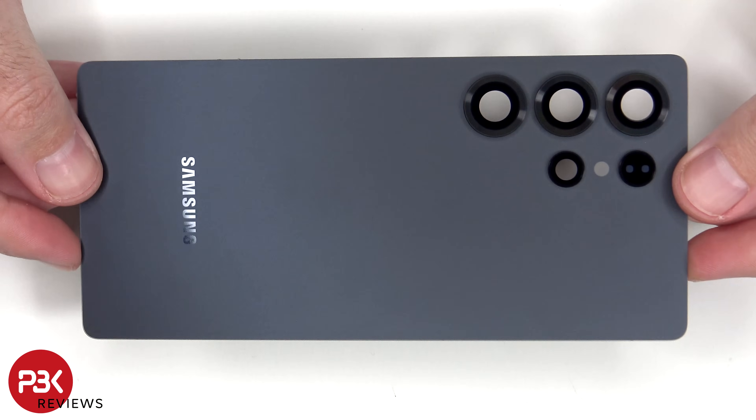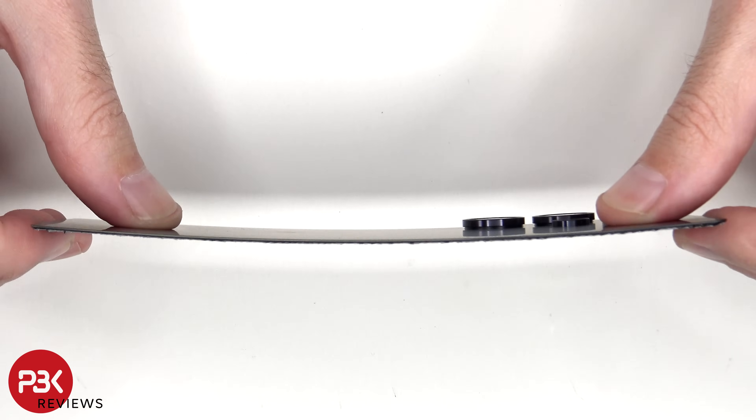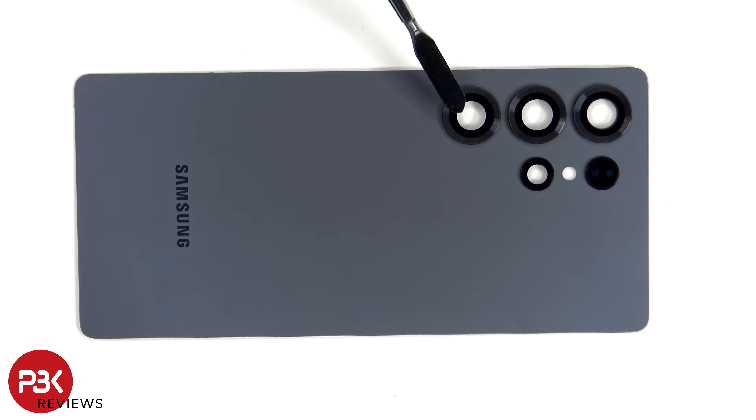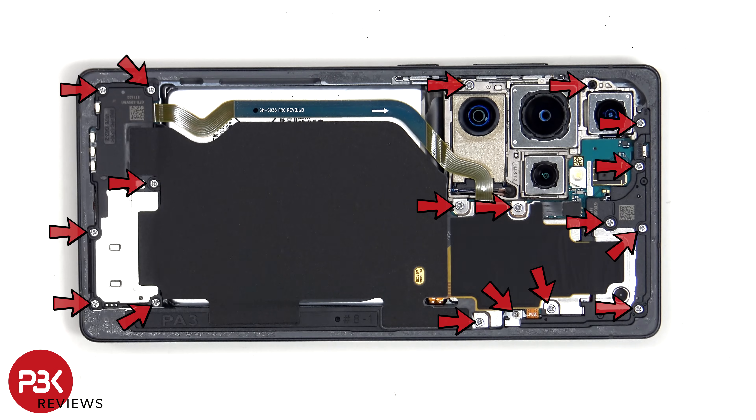Here's a better look at the glass backplate. The glass camera lens covers can be replaced by applying heat and gently prying them off, so you don't have to take apart the phone to replace those. The camera rings can also be pried off and replaced since those are also glued down. You'll need to apply a lot of force to pry them off, so applying heat will make it easier. I personally think it's a good thing that these are replaceable — if you chip or damage the rings, you can replace each individual ring without replacing the entire backplate. All you'll need is a replacement ring and some B7000 adhesive glue. There are now 18 Phillips screws which need to be removed.